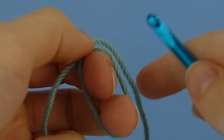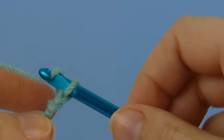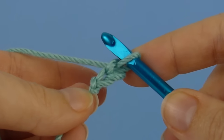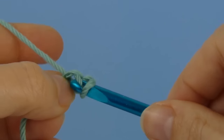To begin, make a slip knot on your hook, and chain two. One, two. Now we're going to make a single crochet in the second chain from the hook. Insert your hook into the back loop of the chain, and single crochet.